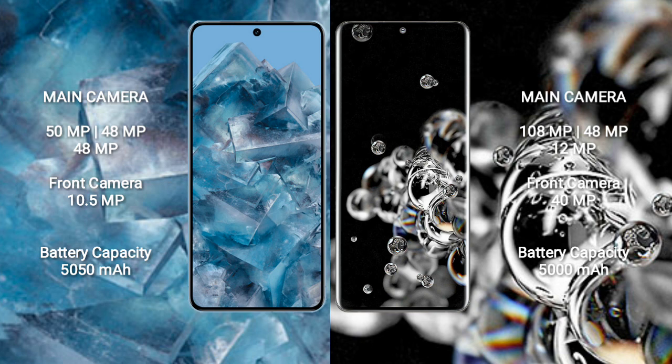The Google Pixel 8 Pro has a 5050mAh battery with 30-watt fast charging support. The Samsung Galaxy S20 Ultra has a 5000mAh battery with 45-watt fast charging support.